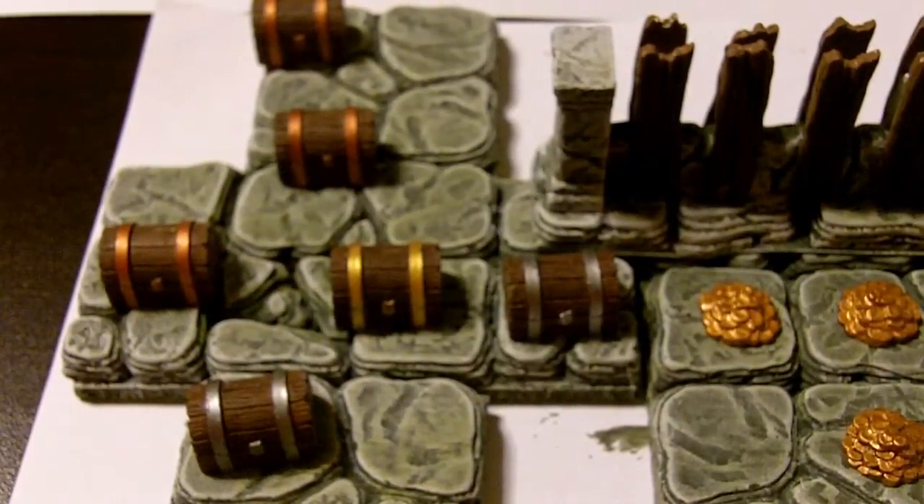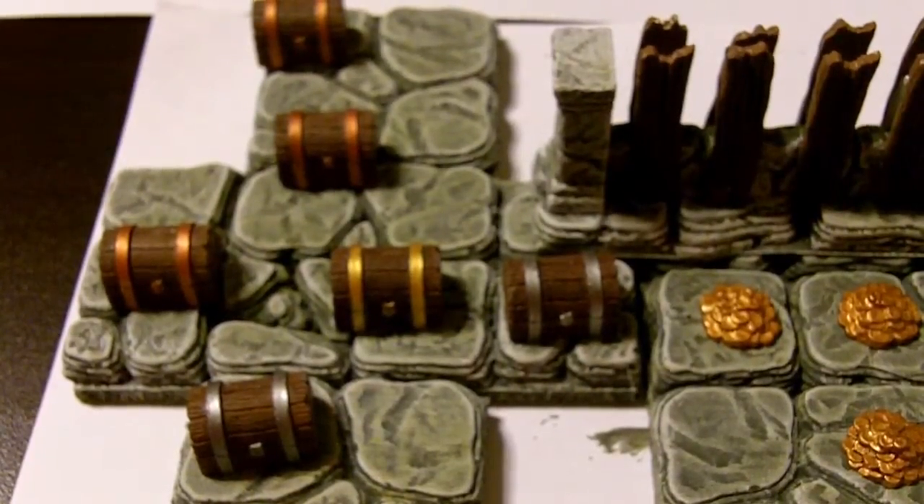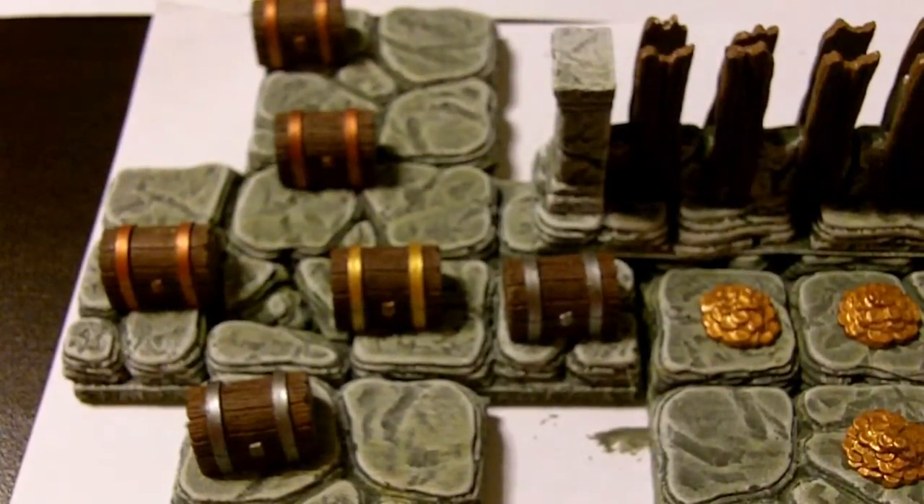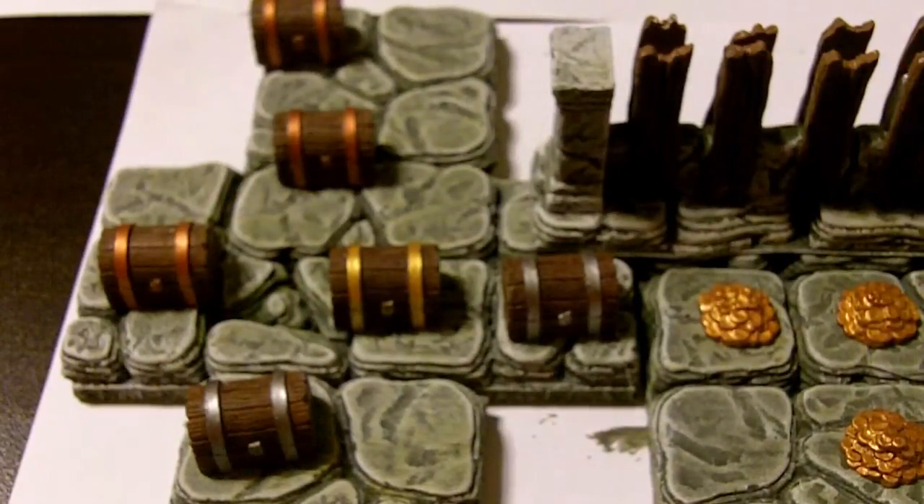As of 11 o'clock last night, the project is complete, and I'm going to sit here and show you what the completed project looks like, and then we'll set up one of the scenarios from the book, so I'm going to put the miniatures on the board so you can see what it looks like on the table, if you were playing on this type of setup at your house.